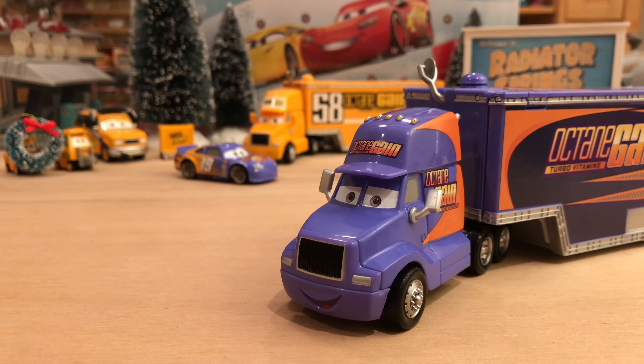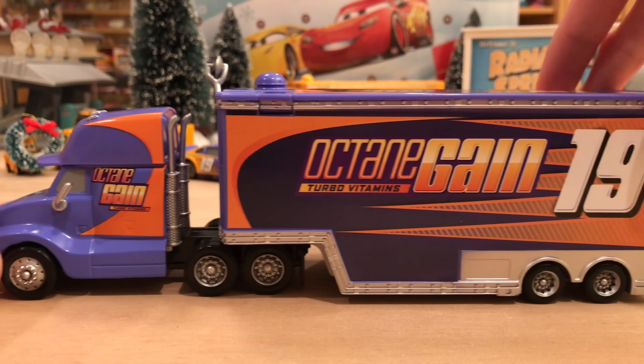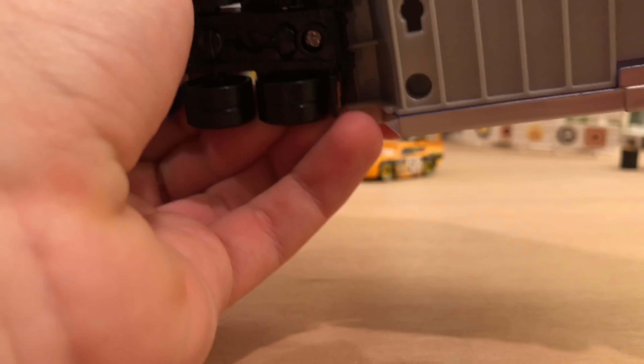They were supposed to release a lot more back in 2010 of the Piston Cup Racers, but they canceled them all — like a Vitaline hauler for the Cars 1 Vitaline racer. So it's nice that we now have one for the Cars 3 Vitaline racer. As for his release, he may be re-released in 2018 or maybe 2019, but it doesn't really matter because so many were produced that he's not hard to find, especially if you live in the US, Canada, or Mexico where Walmarts are readily available. And if not, eBay and Amazon prices aren't that bad.